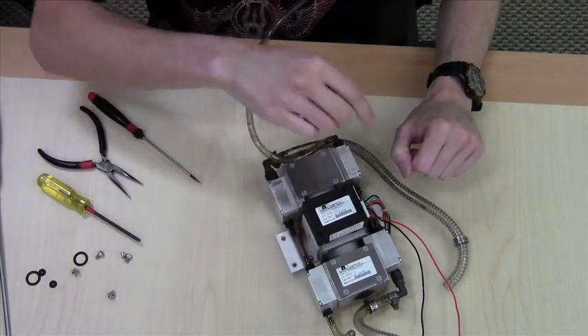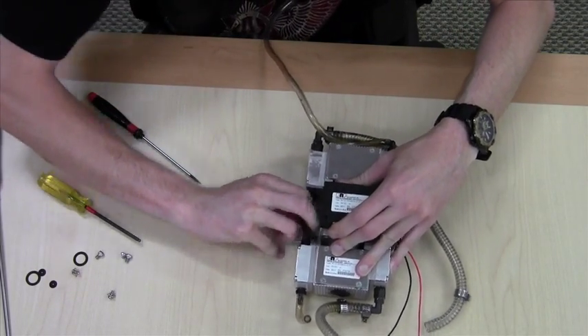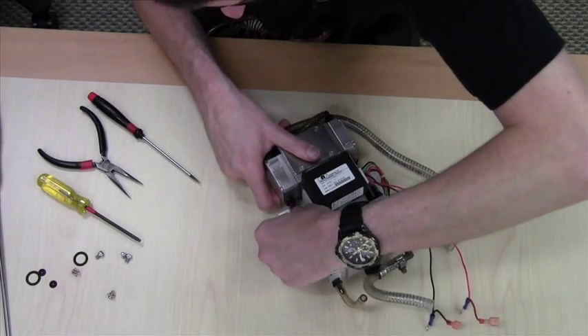Simply repeat for all four corners. I recommend doing only one corner at a time so you can keep track of what you've replaced. The tip simply slides back on.